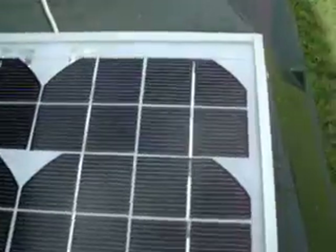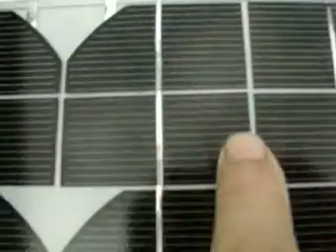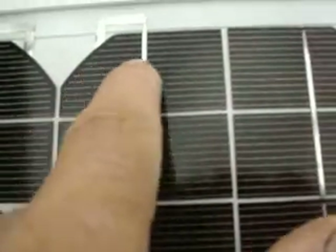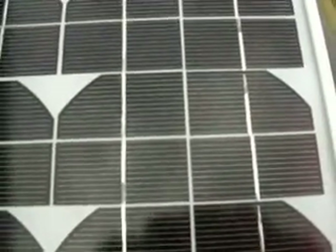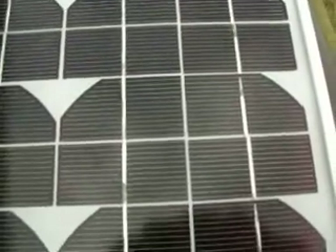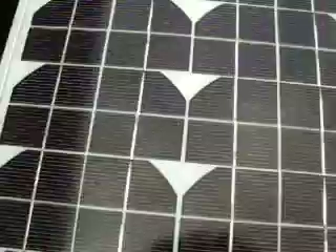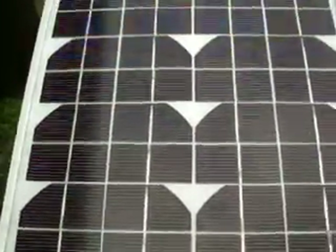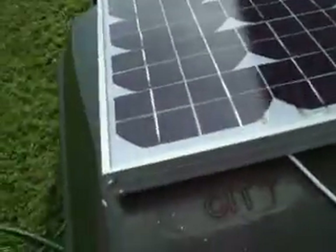If you look at these cells, they're like split in half in little squares. See, these two are one, this is one, that's one, and this is one. Supposedly it's 10 watts. I'm waiting for my electric unit so I can test. But it is putting out 15.6 and 15.7 volts.